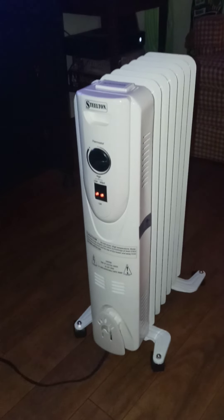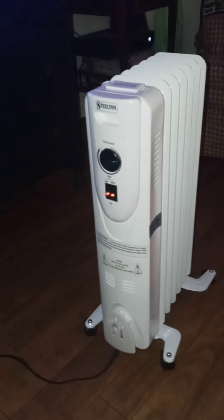Hello! The struggle to stay warm without turning on the whole entire house unit.